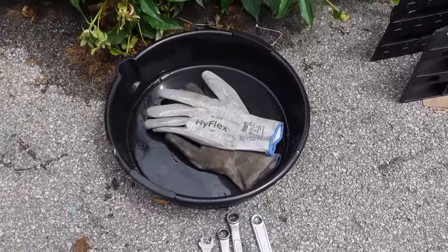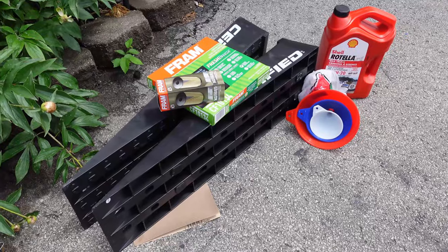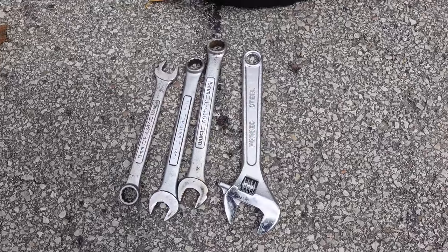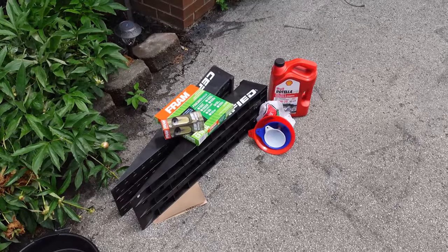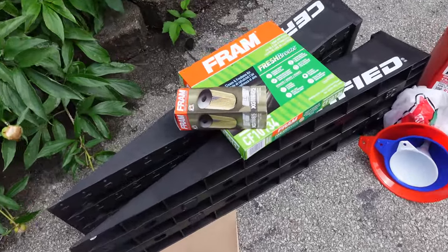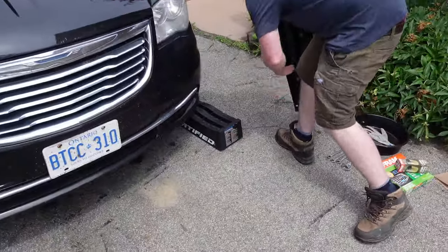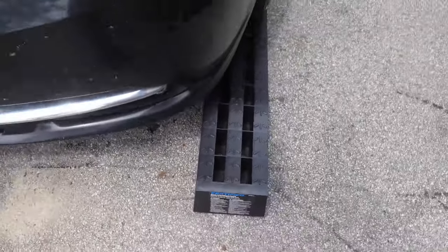Before you start draining your oil, make sure you have everything: some gloves — oil on your fingers is bad — a drain pan, some ramps which are super helpful, the right filters, oil, and a funnel. You might need a filter wrench, but with this one it's a cartridge filter. A 13, 14, or 15 millimeter wrench generally fits every oil pan. Because we're using the Ultra Synthetic Filter, it pairs well with synthetic oil. Let's put the car up on ramps — just nose them right in.